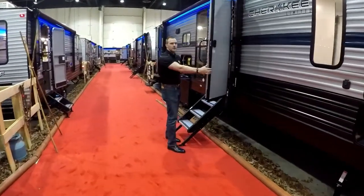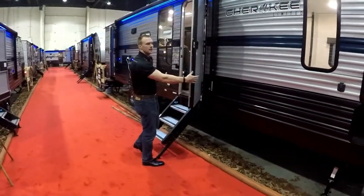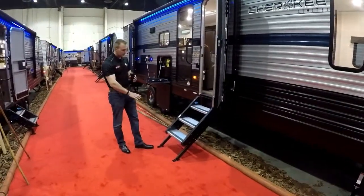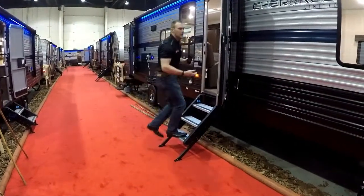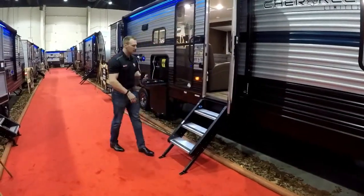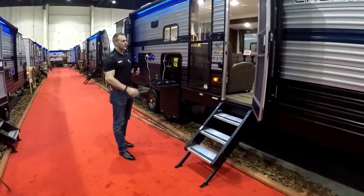Coming into the door, all Cherokees have a friction hinge door which is nice — it's kind of sticky so it doesn't slam in the wind. You have the nice more ride entry steps, super solid for the whole family. If kids are sleeping, the trailer's not rocking when you're going in and out. These are all standard options that Cherokee puts on there.